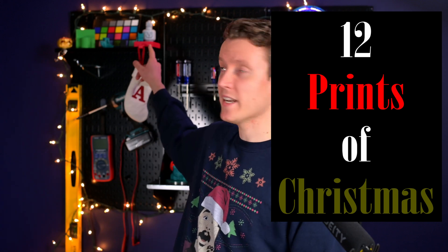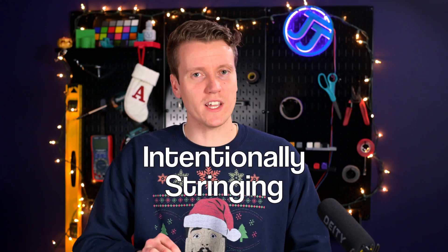What's up everybody? JJ here, and welcome back to the second day of the 12 Prints of Christmas. Yesterday we covered our weighted stocking hanger, and today we're gonna cover a pretty interesting technique with 3D printing: intentionally stringing your prints.